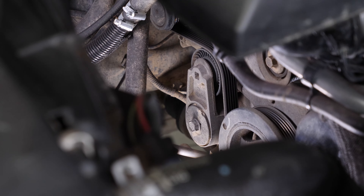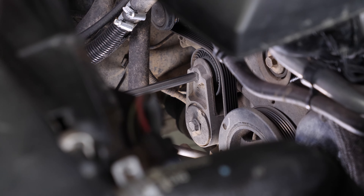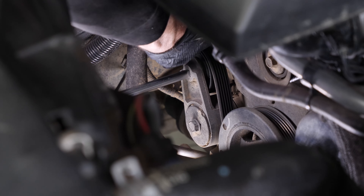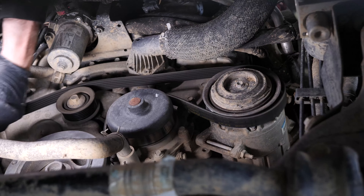You must now remove the serpentine belt. Using a breaker bar and a one-half inch drive extension socket, loosen the belt by turning the serpentine belt tensioner counterclockwise. Meanwhile, remove the serpentine belt from the tensioner, then from the various pulleys.